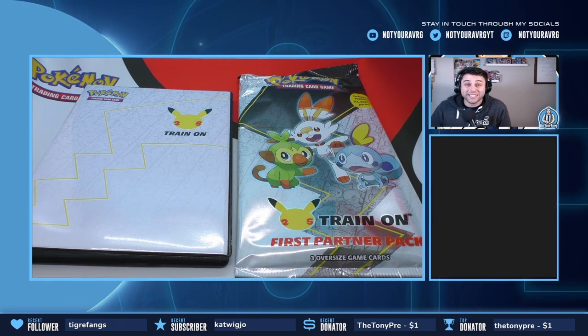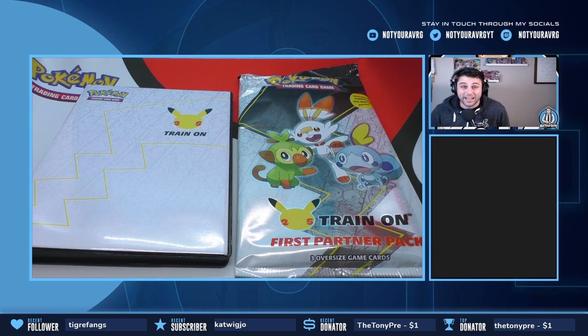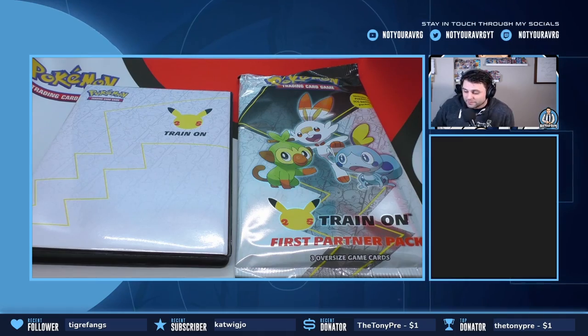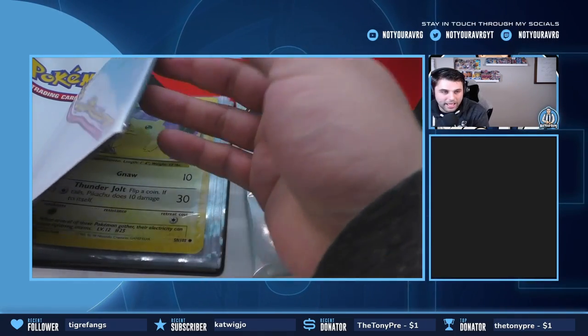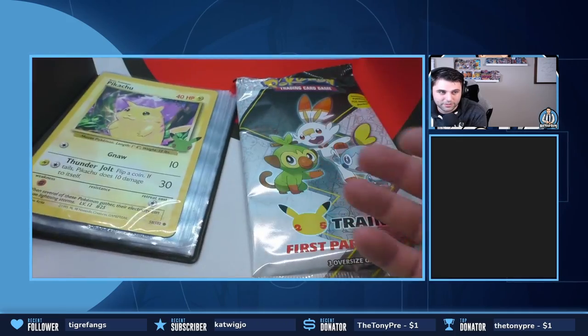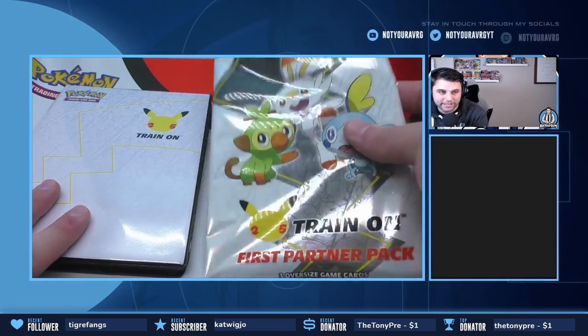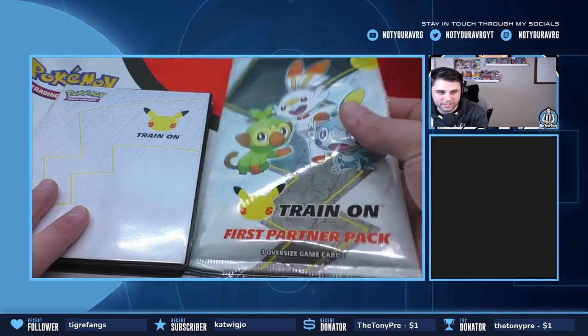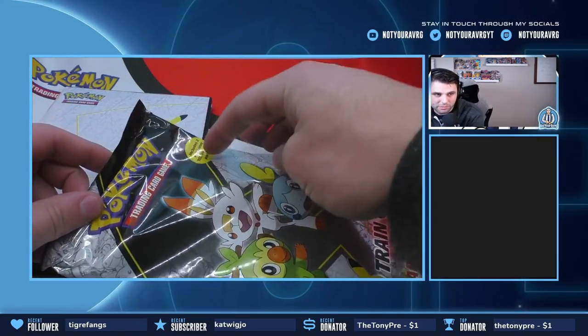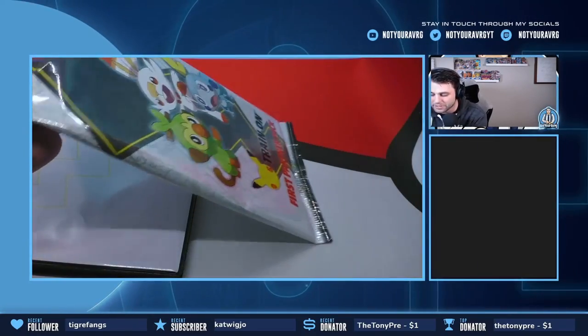I am so excited to open up this pack and see what is inside. I don't know what boosters are inside, I have no idea what to expect, so fingers crossed maybe we can get some really good pulls. As you guys can see, we already have the Pikachu inside with a bunch more sleeves for these oversized cards, so we're going to be adding the next three cards to the collection today. But first we're going to open up the two TCG booster packs that come in this jumbo pack.